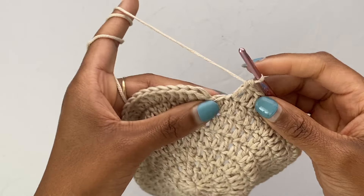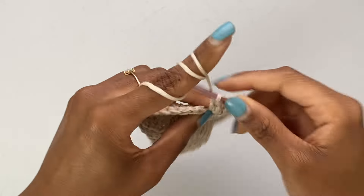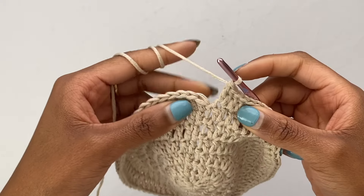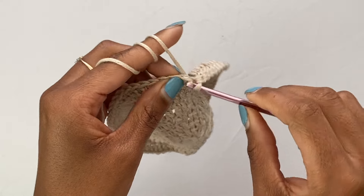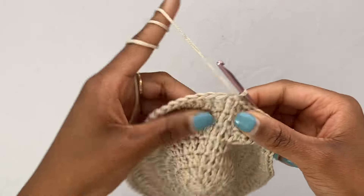Now I'm at the last stitch of this round and I have to put my increase here, so I'm going to finish off by putting my two double crochets into this last stitch. Then I'm slip stitching into the top of the first double crochet of this round to close off, chaining one and pulling that tight.